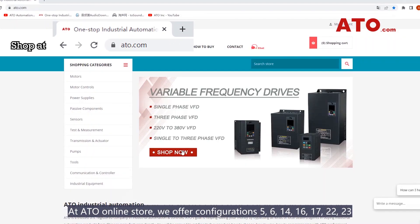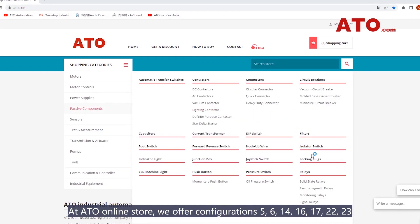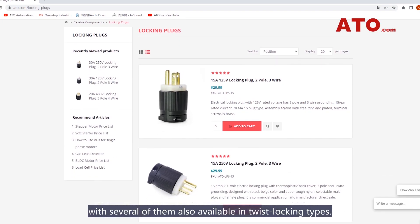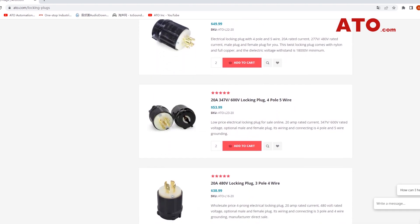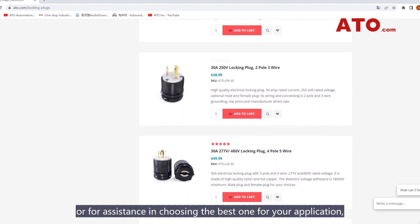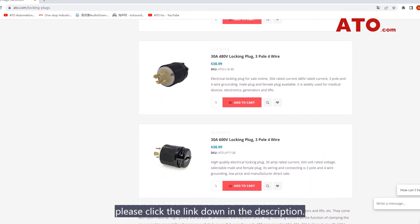At ATO Online Store, we offer NEMA 5, 6, 14, 16, 17, 22, and 23, with several of them also available in twist-locking types. Each of these configurations has its own specific use. To get these products today at the best price or for assistance in choosing the best one for your application, please click the link down in the description.